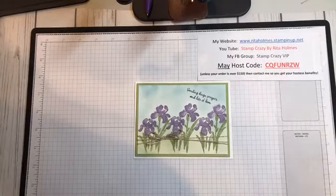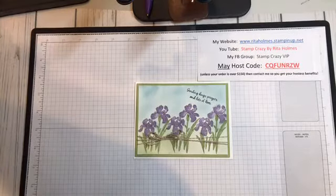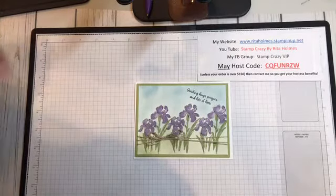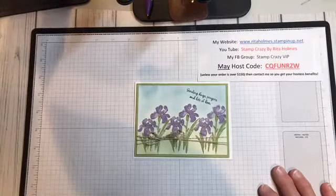Hello everyone. I come today just to show you a technique that I'm doing called Doodling Designs and I hope you enjoy it.